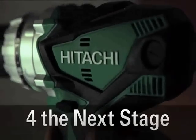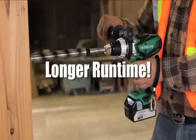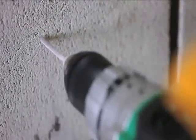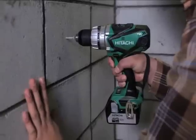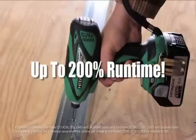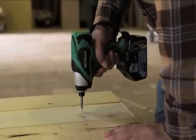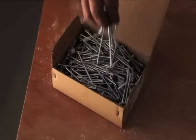Hitachi cordless power tools for the next step. Longer run time: Hitachi 4Ah lithium-ion batteries with brushless motors achieve up to 200% run time per charge compared to conventional 3Ah lithium-ion batteries with brushed motors.